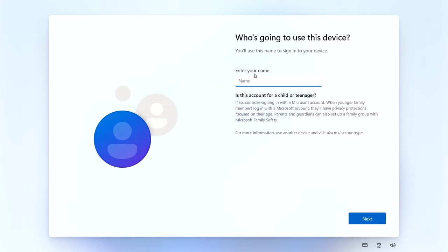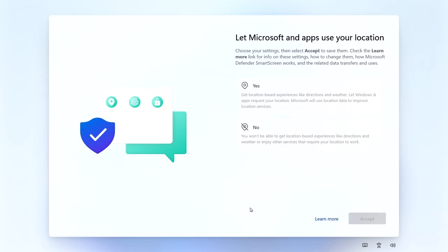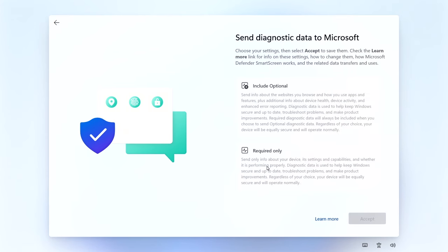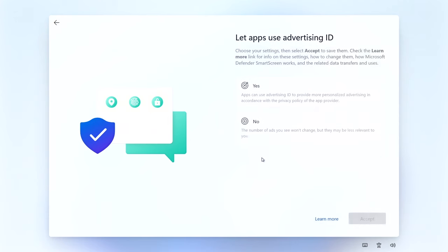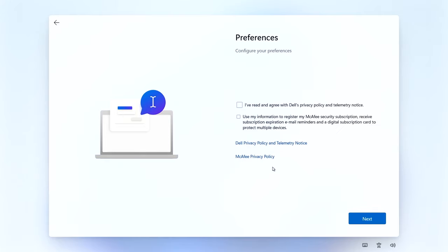Because we're using a local user account, we can use any name we like - I'm going to use 'Dell'. You can also set a password on the next screen; I don't bother as I like it to boot straight to the desktop. Next are the privacy settings - I click No to all of them, especially the advertising ID. The Dell-specific screens look like you have to fill them in, but you don't - just click Next.